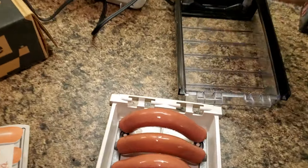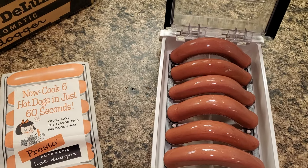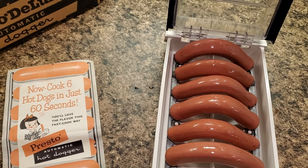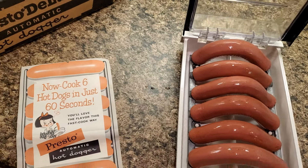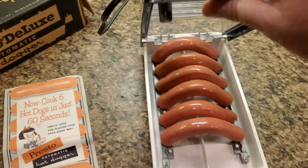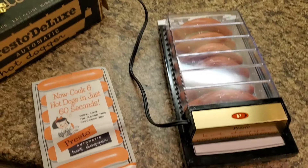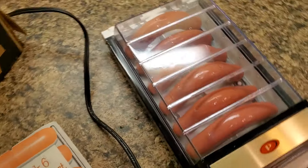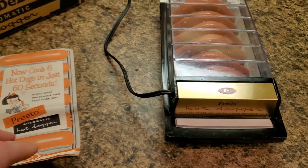All right, in the category of odd vintage appliances, I just got my new NOS hot dog electrocuter. If I can get this lid on, we're going to see if it works. I don't need six hot dogs right now, but I want to see what it does. You actually stick the wieners onto the electrodes on either side, and it literally electrocutes the hot dogs.